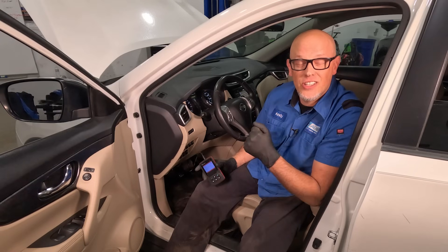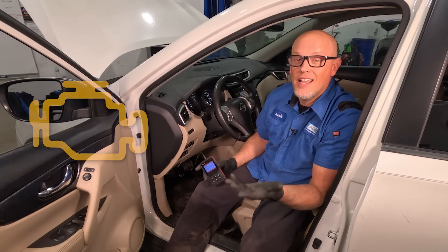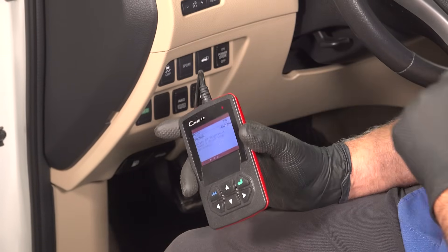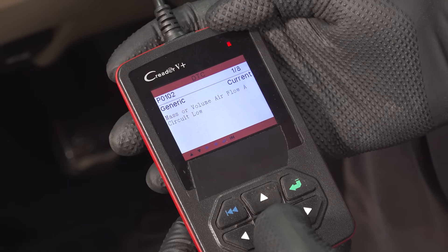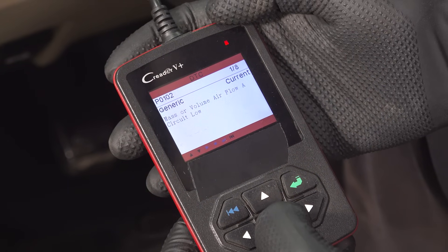Whenever your check engine light comes on, that's your vehicle's way of telling you there's something wrong. To find out what it's saying, all you need is a simple code reader like this. In the event that you're having a problem with the mass airflow sensor, you're gonna get a code similar to this — we have a P0102, which is mass or volume airflow A circuit low.